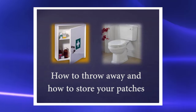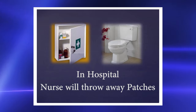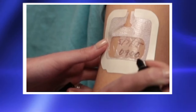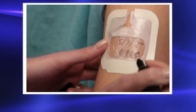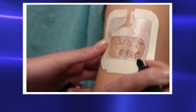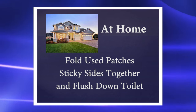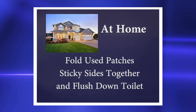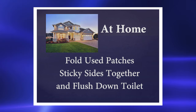How to throw away and how to store your patches. While you're in the hospital your nurse will throw away your patches. Your patch will be put on your upper arm or chest and covered by Tegaderm. If the patch falls off, let your nurse know as soon as possible. When you are at home, safely throw away used patches or patches you don't need by folding the sticky sides together and flushing them down the toilet.